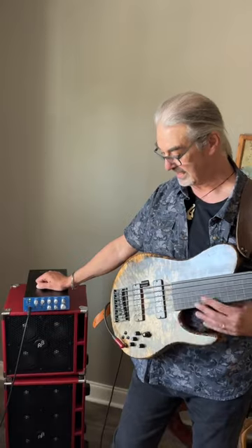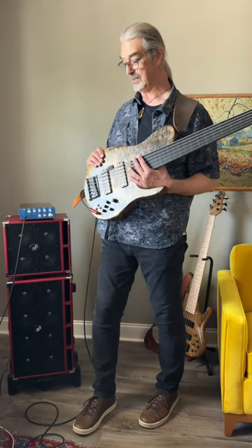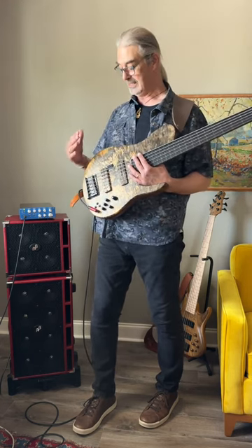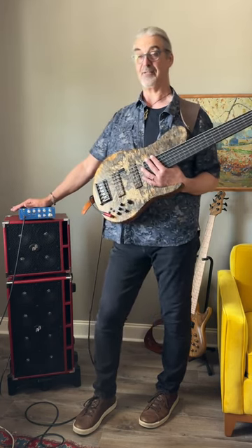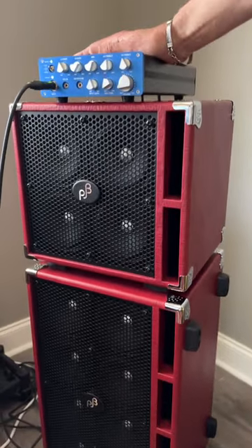So I like when the amp amplifies the instrument rather than colors it. Because the instrument I can control, and I don't want an amplifier that colors it in a way that I don't desire.